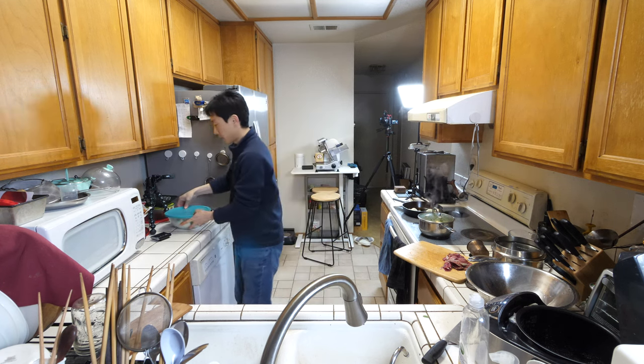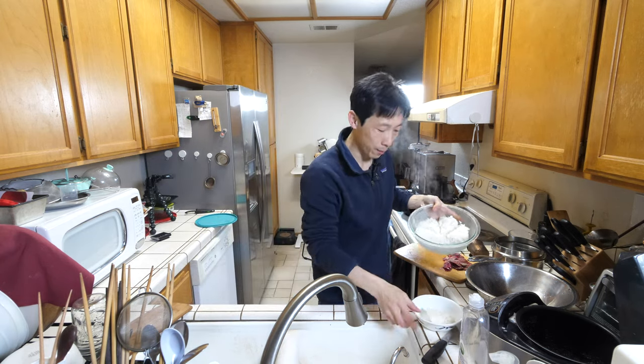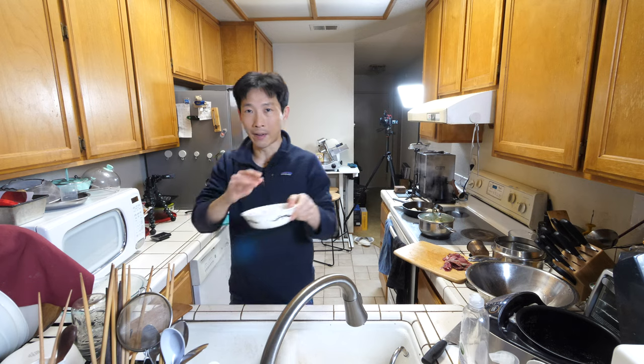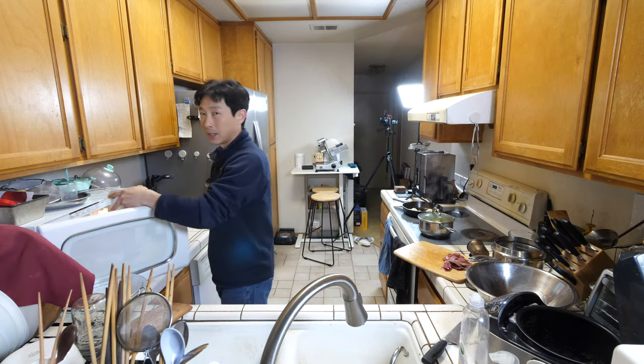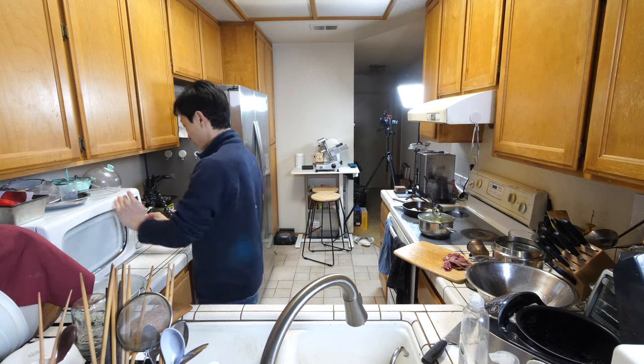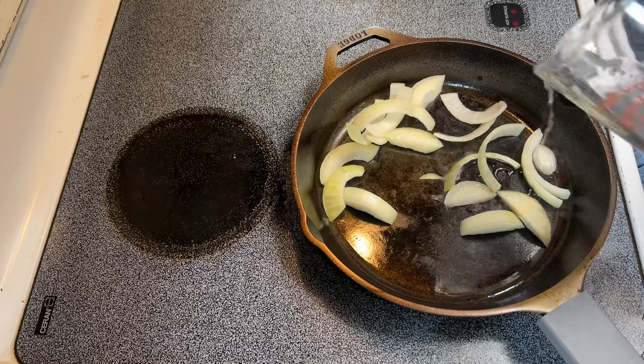Now we can pre-prepare the rice. I've divided it into little pieces so I can easily grab one piece. Actually, I want one and a half pieces because these rice bowls really need more rice. 69 seconds. Add a little bit of water in here.